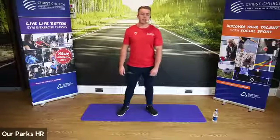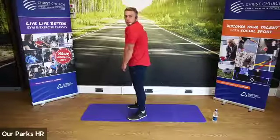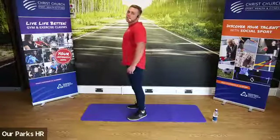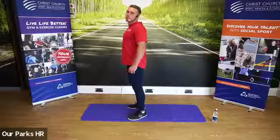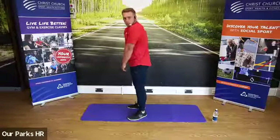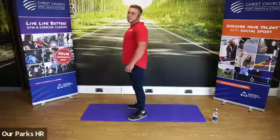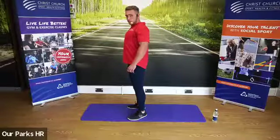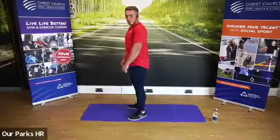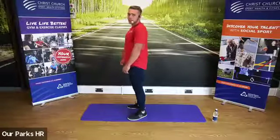Now we're going to move into retractions. We're going to push the shoulders forwards, and then pull them back and pull our shoulder blades together. Shoulders forward, back, shoulder blades together. Forwards and together.